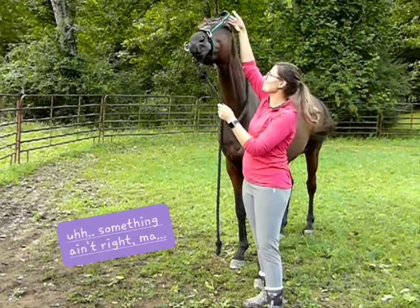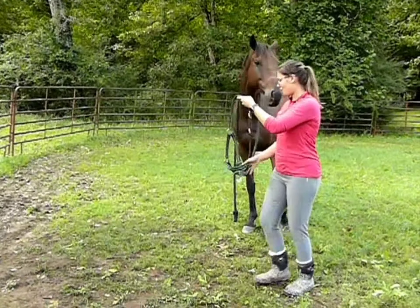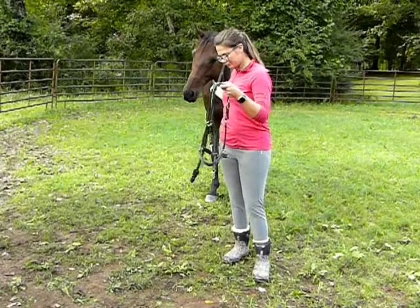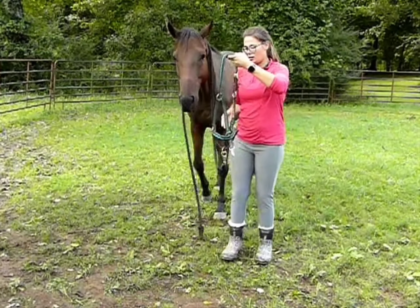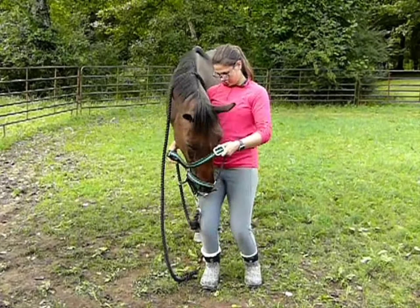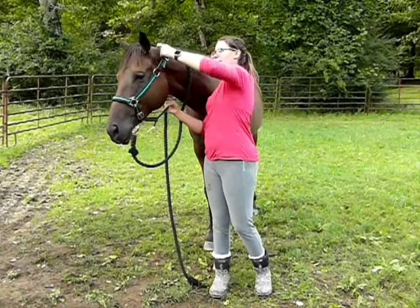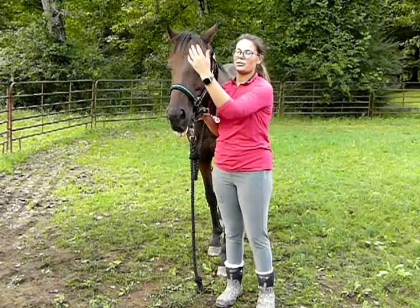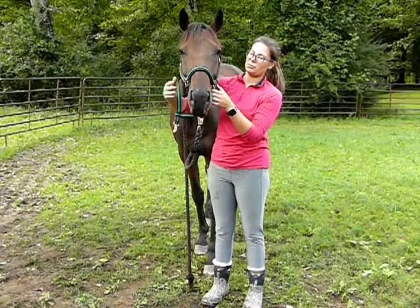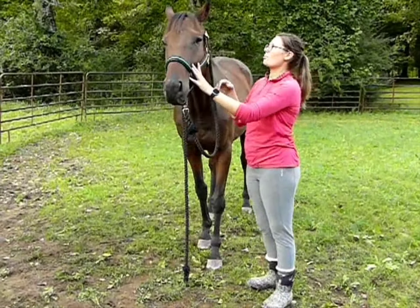He doesn't appreciate it very much. So you flip it around. And when you put his nose through this hole here — there we go. Now you can see he doesn't have quite as much going on in his face, and that's how the halter should sit. He should just have this one strap across his nose, and everything else should be under his chin or behind his ears.